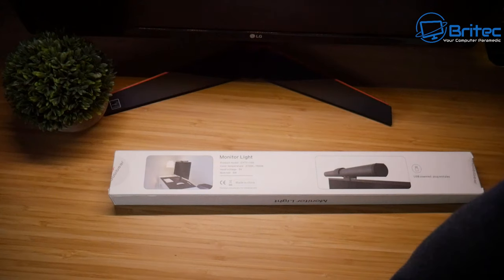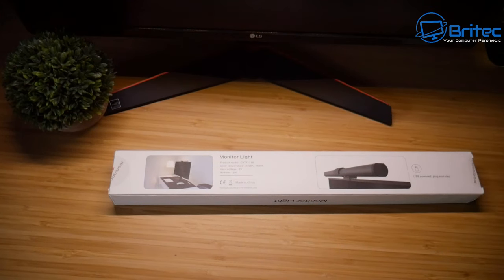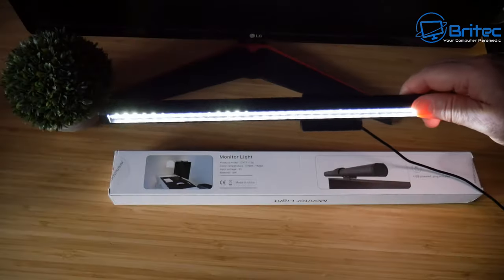It does have anti-glare and flicker-free features, and you can see there are different tones to the white light, which is great if you want some light in front of your monitor. It doesn't put light onto the actual monitor screen itself — it illuminates where your keyboard is, which is supposed to be good for your eyes. Let me know in the comments whether you'd have a use for lights like these or whether you think they're a bit of a gimmick.